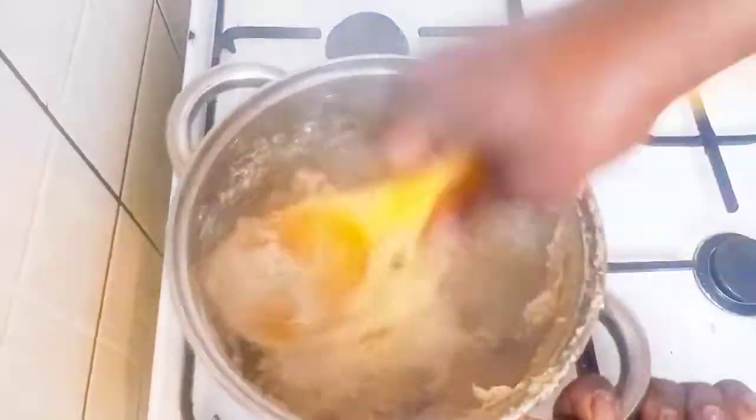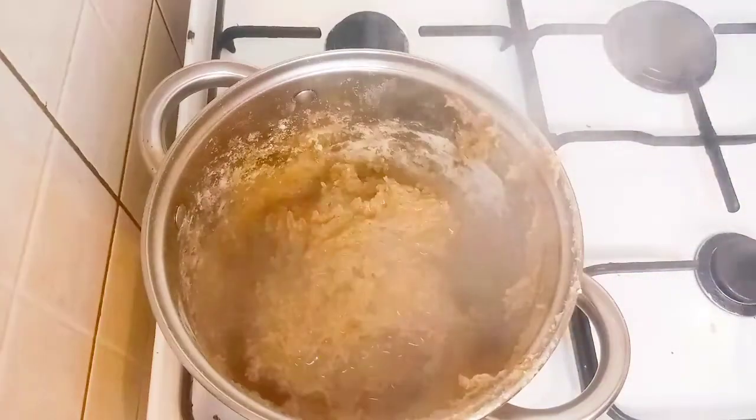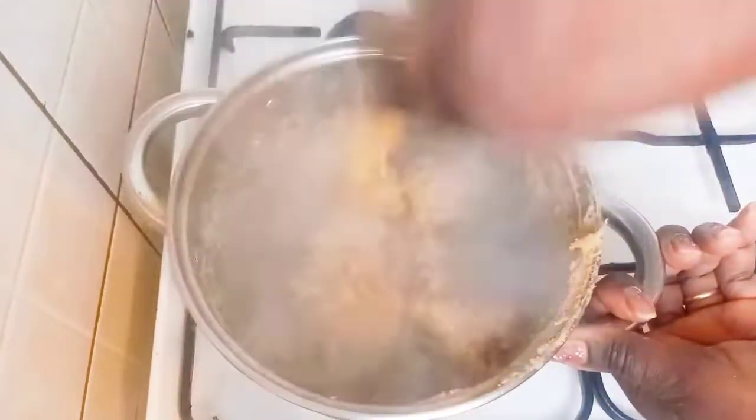Now I'm going to add hot water from the kettle and cook it on low heat for seven minutes. Here it is after seven minutes — I'll just combine, mix, and bring it all together.